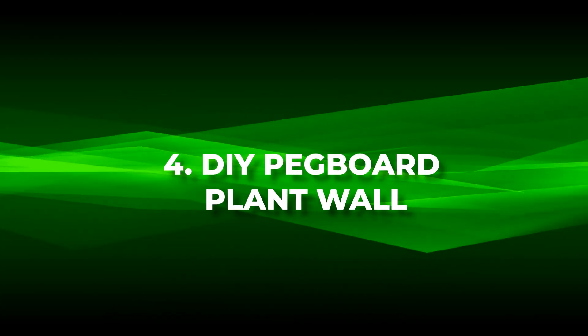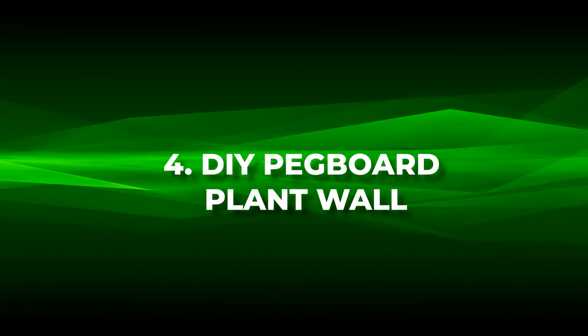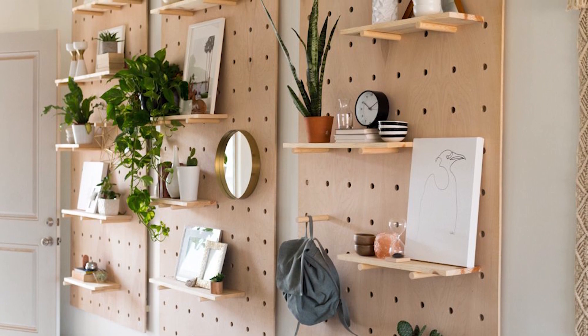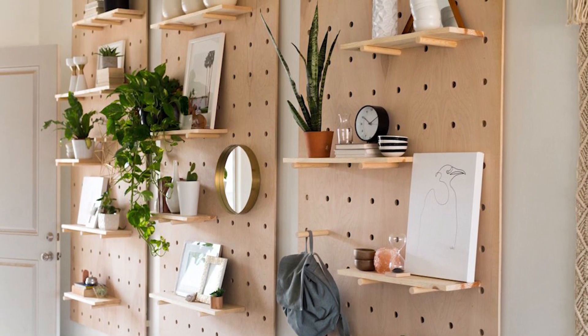Number four: DIY pegboard plant wall. Unleash your DIY prowess with a pegboard plant wall, a fun and easy way to showcase your plant collection while decorating your space.